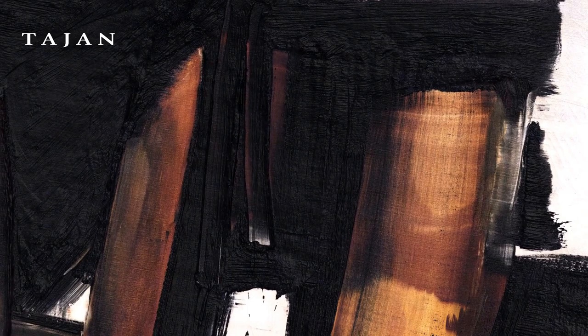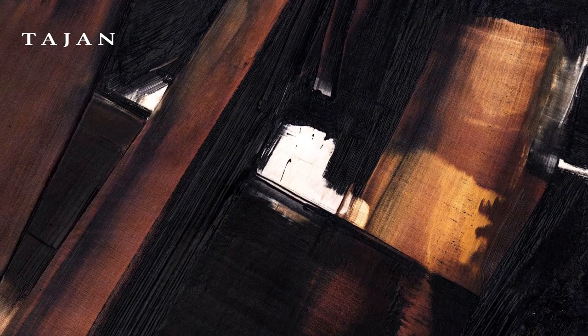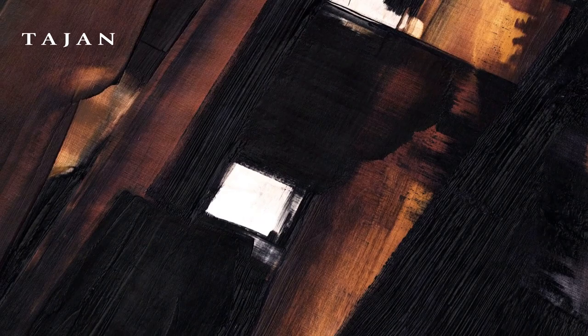The gesture is both generous and fast. He draws a complex, airy, almost calligraphic form, which plays on the empty and solid spaces and allows light to pierce the white background.